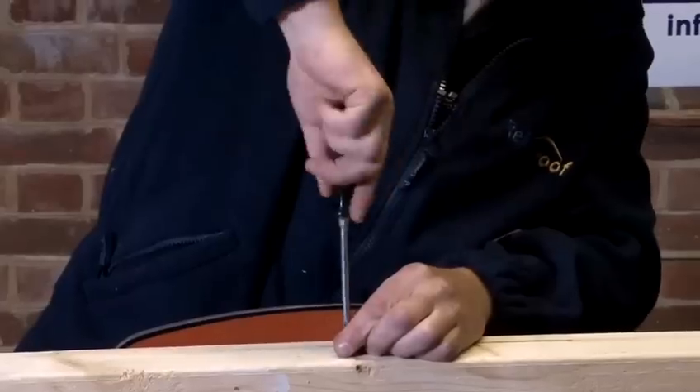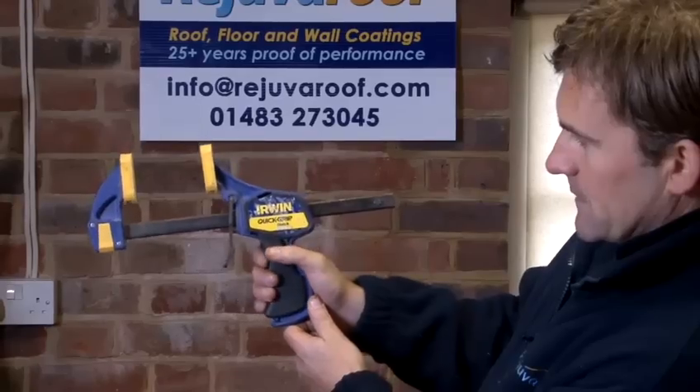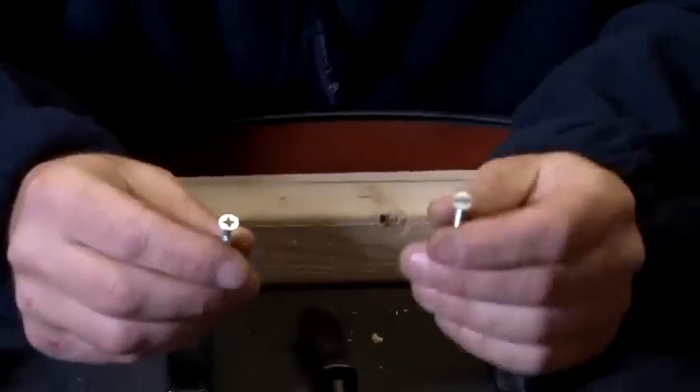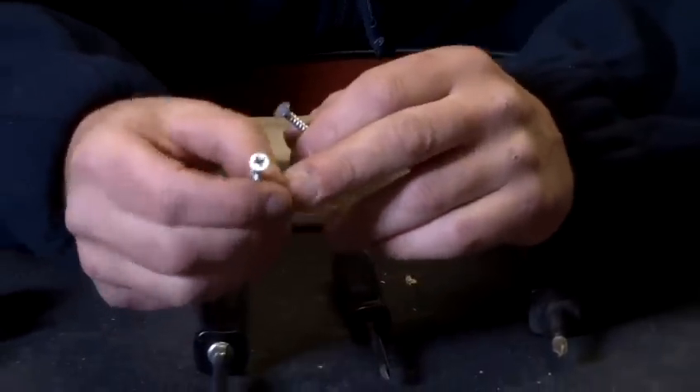Hello, my name is Wyndon Lucas and I'm going to be showing you different techniques and different methods of how to use tools for DIY. Today we're going to learn how to use a screwdriver. There are two different types of screws: there's a flat head screw and a posi drive screw, also referred to as a Phillips screw.